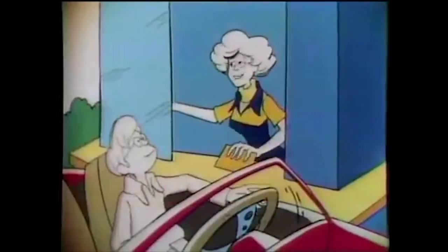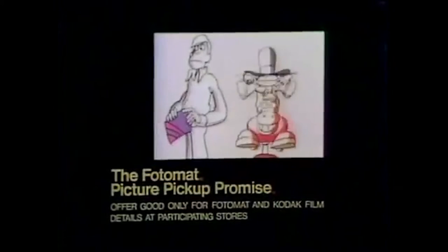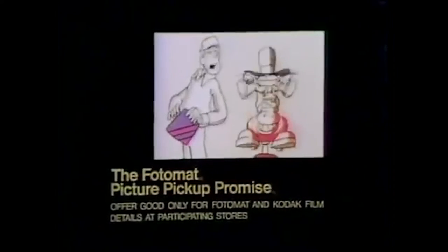There are places around here where they turned the little Photomats — which had to send the film off somewhere else — into very small drive-up espresso places. So at least some of the buildings are still in use. Most of them got torn down, but some are still in use. That quick? Sure, and if it doesn't work out, you get a free roll of film. No, no, no — you get in trouble for that. It's a Photomat policy — the Photomat picture pickup promise. Is there a Photomat store around here?